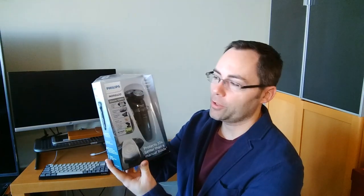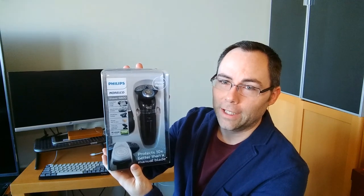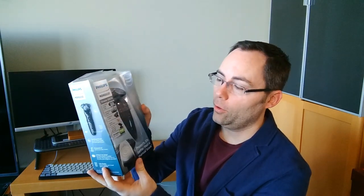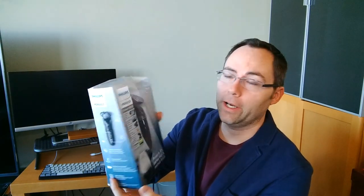Hello everyone, Ryan here with Product Impressions. Today we're going to take a look at the Philips Norelco Shaver 6800. I should point out that I received this as a review product, and hopefully if you order one online they're a little more conscientious about how it's packaged, because mine got absolutely crushed in just a padded envelope.